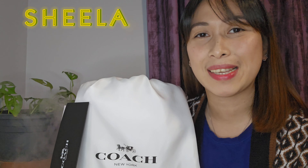Sheila Tries Coach. Hello guys, welcome to my channel. This is your girl Sheila. Join me as I try to explore luxury, beauty, and anything nice. Without much further ado, let's get it on.